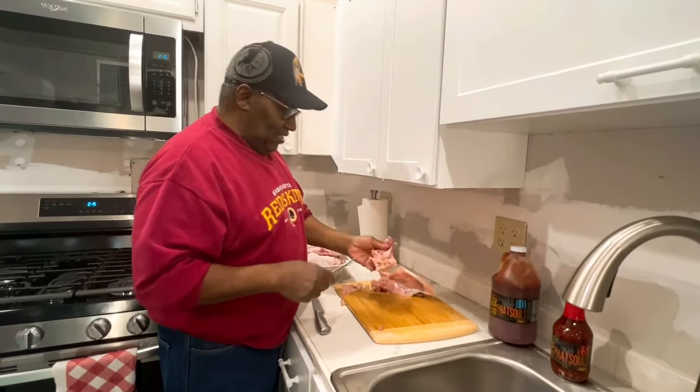Especially for the breasts — I'll throw something in there with the breast because the breast is the driest meat on the turkey or chicken. I'm doing the same thing here: I found the bone and I'm just going down the side of the bone and cutting it out.